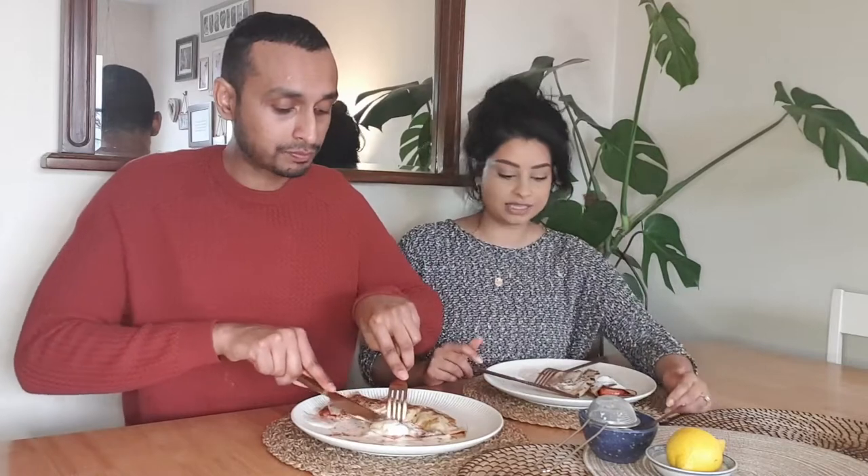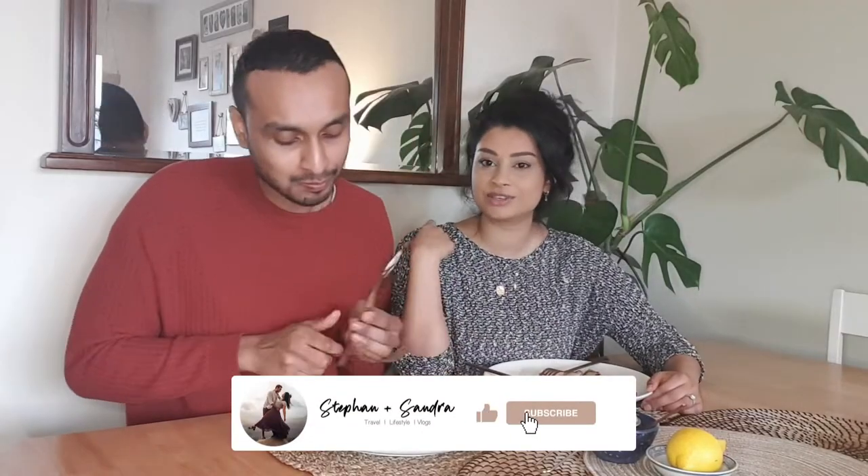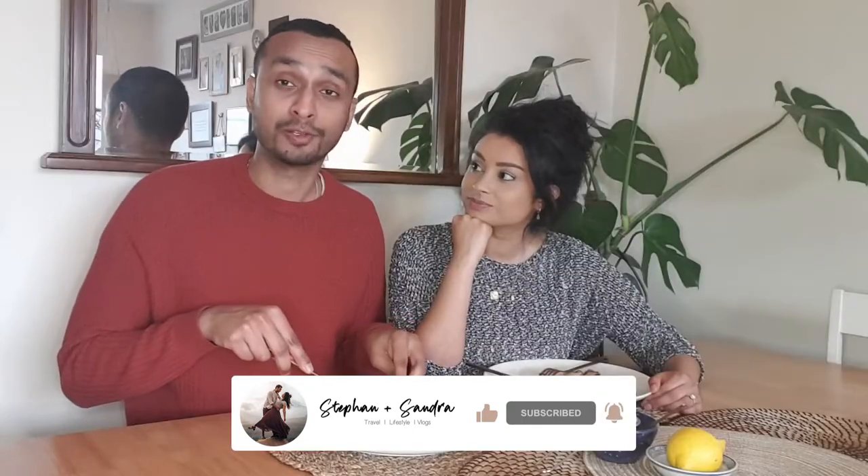So we're going to enjoy the rest of our sweet pancakes. Thank you so much for watching! If you're going to try the recipe, let us know below, and if you have any recommendations for pancake toppings let us know because we have some batter left over. Don't forget to like this video if you enjoyed it and subscribe to our channel if you haven't done so already. For all those people who think there's not a lot of options when you're gluten and dairy free — you have to try this! It's so good with ice cream. See you in our next vlog, bye guys!